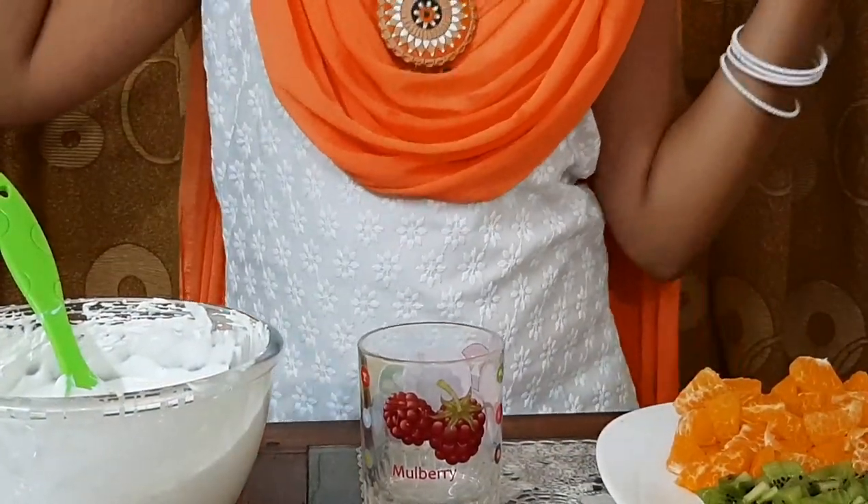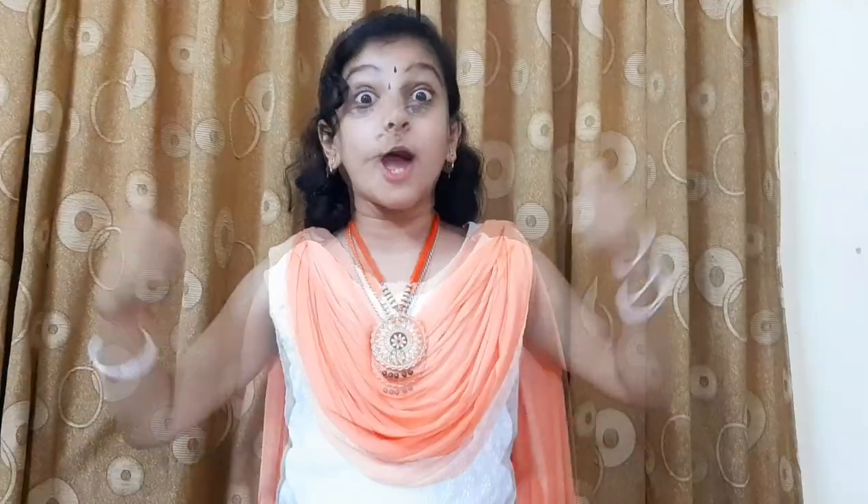Now let's transfer it into the piping bag. Now the piping bag is also ready. Now everything is ready, let's start to layer now.